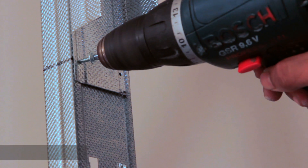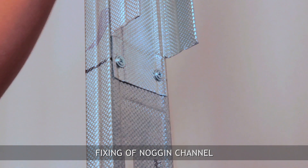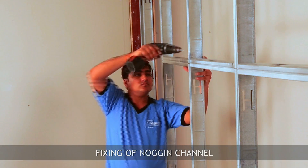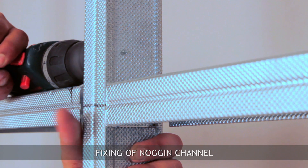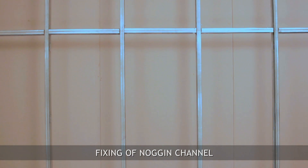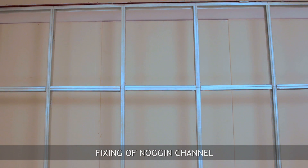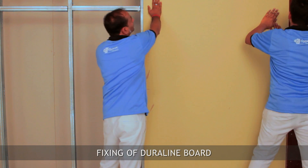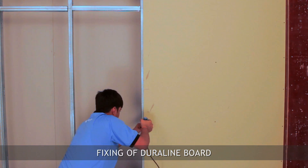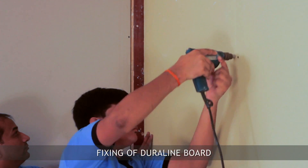Fix the noggin channel inside the stud at the horizontal joint of board using metal-to-metal screws. Fix the first layer of Duraline gypsum board on stud using 25 mm long drywall screws.